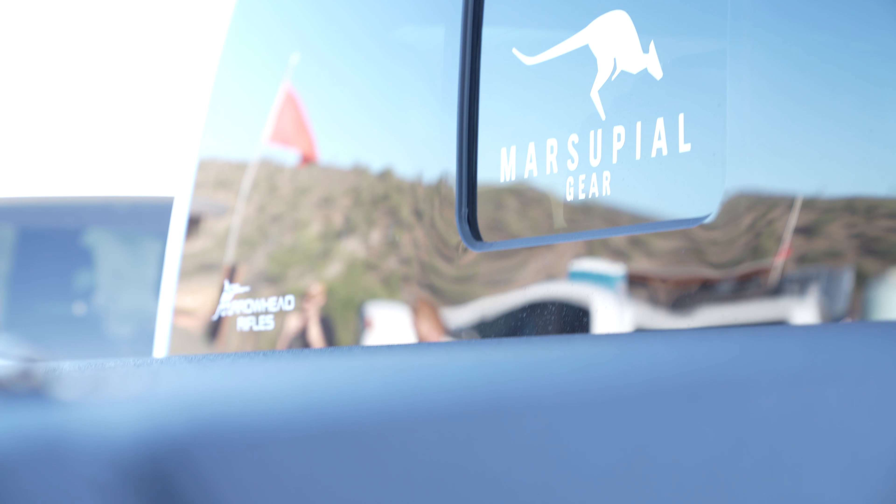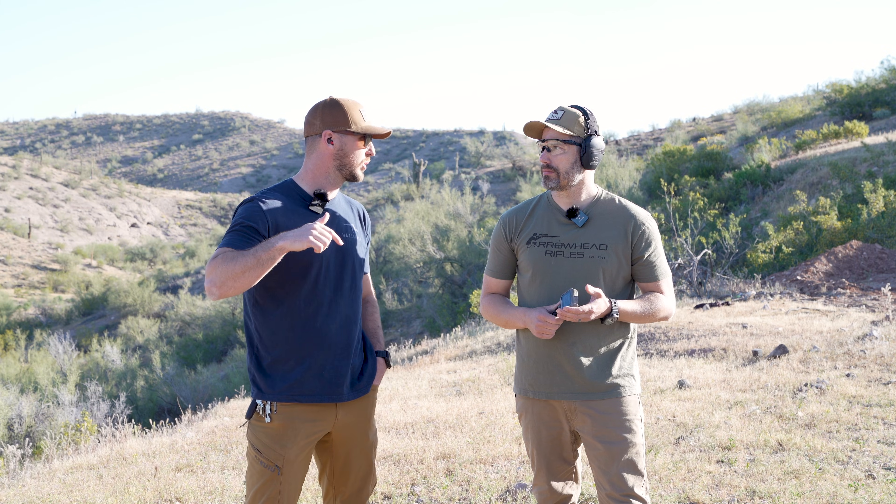What's up guys? I'm Jim with Marsupial Gear. We're here at Phoenix, Arizona, Cowtown Shooting Range with our good friend Luke at Arrowhead Rifles.